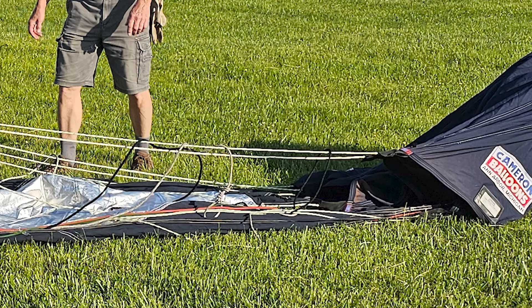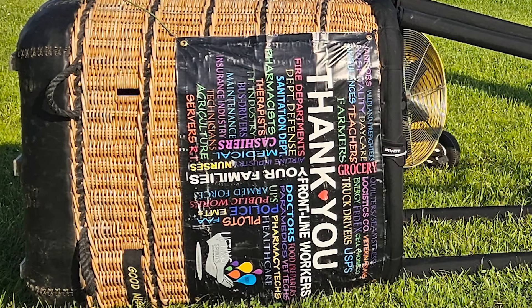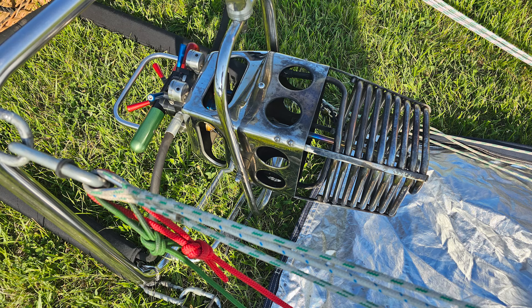Then we have shroud lines, kind of like a parachute, that go down to carabiners attached to the basket, which is in fact a wicker basket. The last part of this equation is heat. We get that through giant tanks of propane connected to a burner that has a pilot light, and when you pull the valve, it opens and allows the propane to fire a huge flame up to eight to ten feet long up into the envelope to heat the air inside.